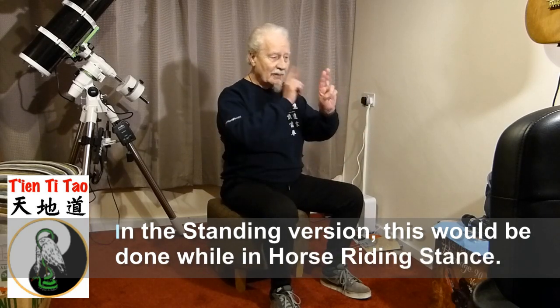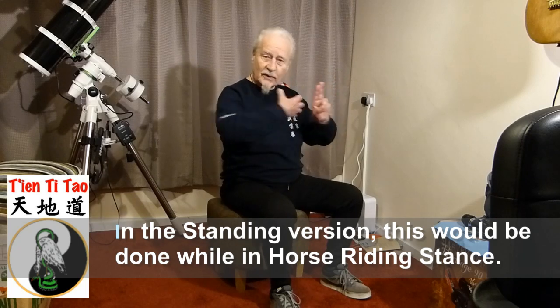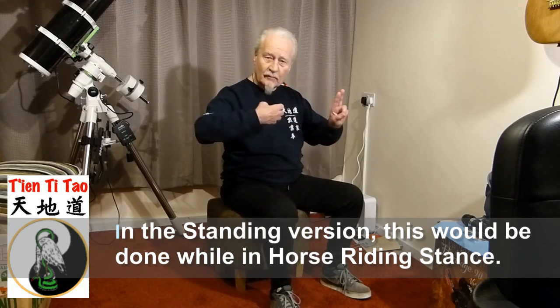So this is going to be the bow hand, and this one is going to pull the string — the bow string. As usual in Baduanjin, we are going to start on the left hand side and finish on the right. By doing that — left hand side, then right, left hand side, then right — you know where you are.